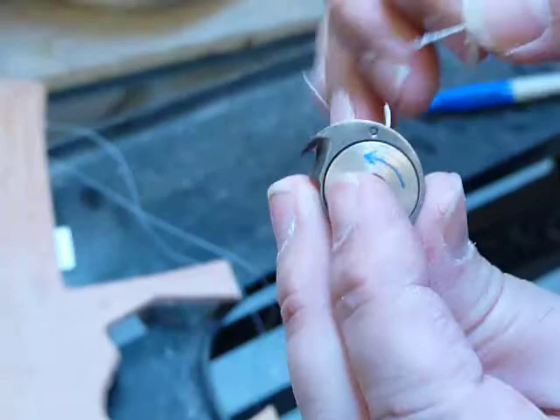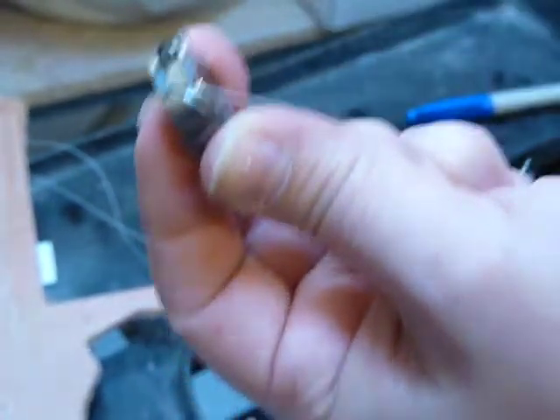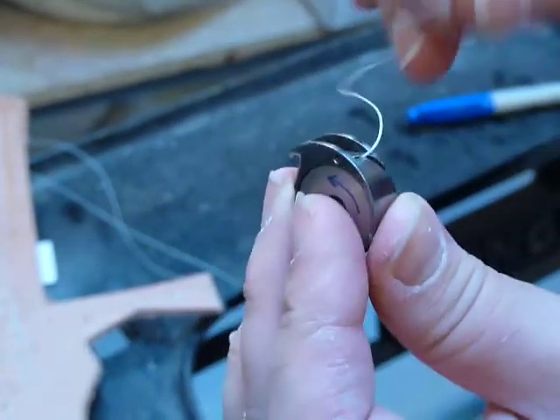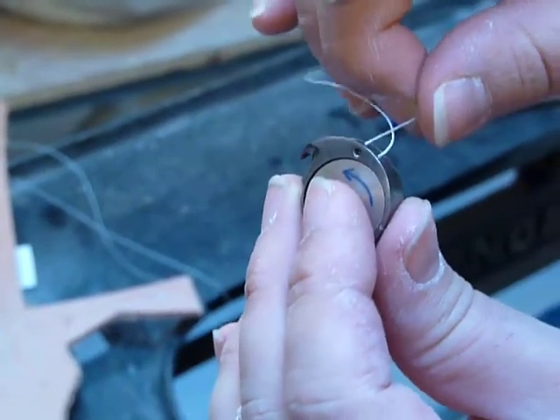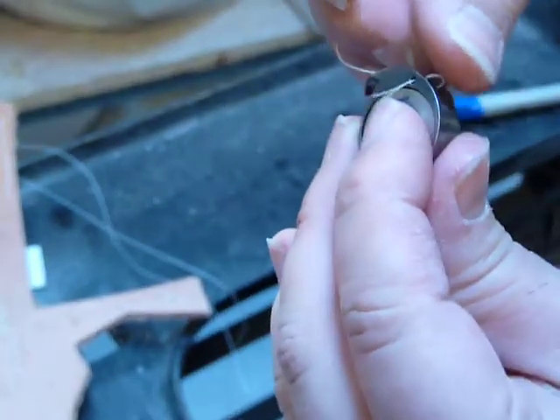And if you see the top, there's a hole. It's hard for me to thread it and have the right angle — got it.